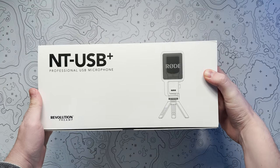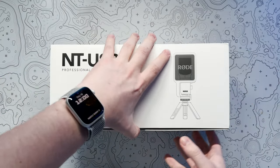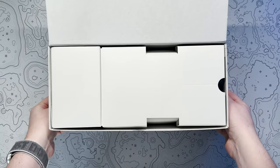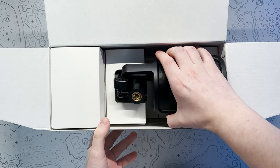As expected from Rode, the packaging is classy, straightforward and most importantly protective of the microphone and its assets. The box itself tells us a little bit about the microphone, such as its low noise, high gain revolution preamp, and USB Type-C connectivity.